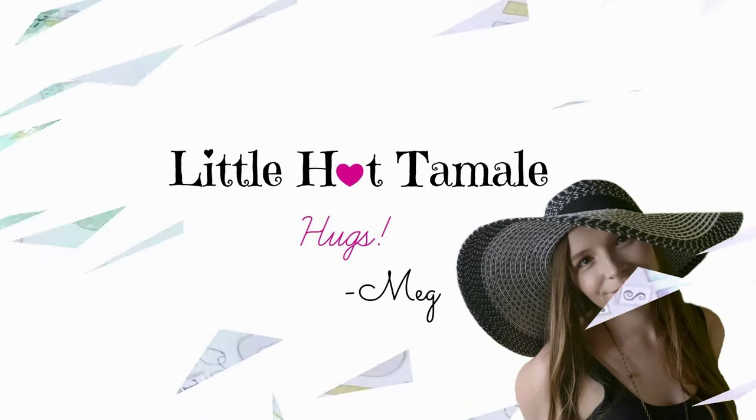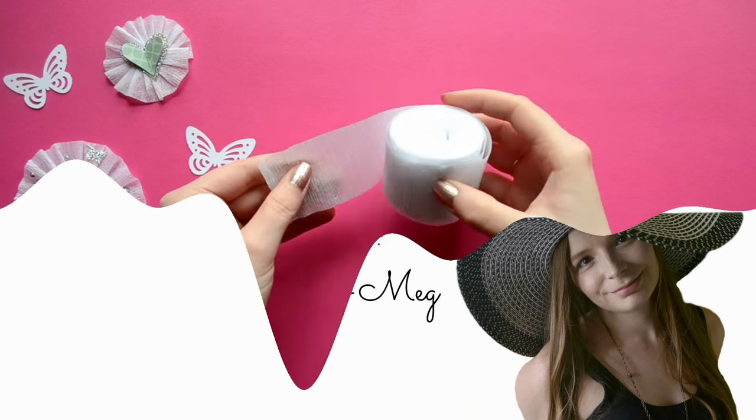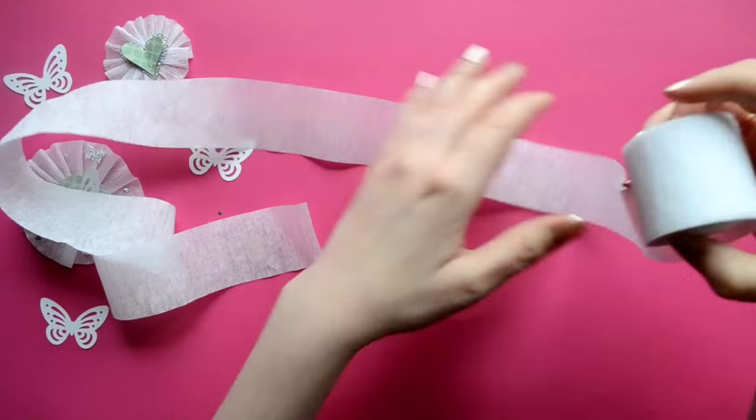Hello lovelies! This is Megan from Little Hot Tamale and today we're making crepe paper embellishments.